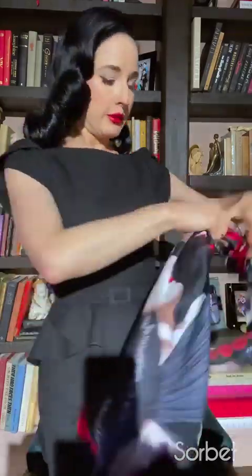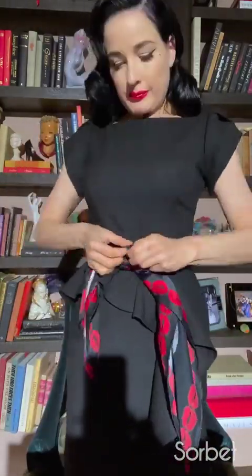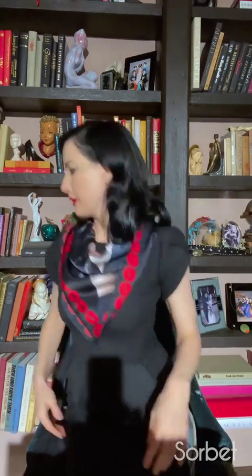What about a belt? I heard girls do this like the cowboy. I love this! Woo!